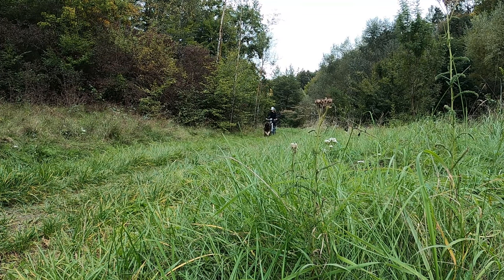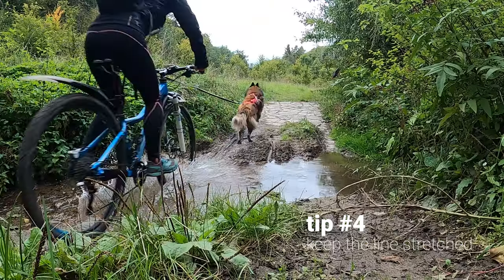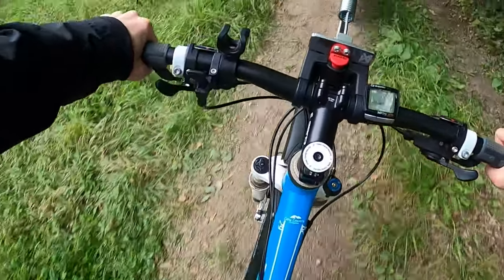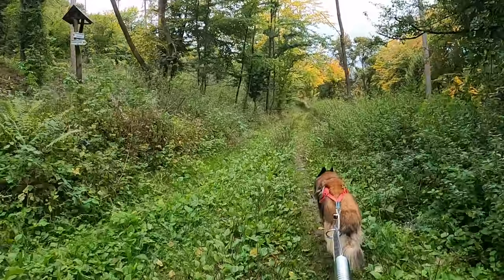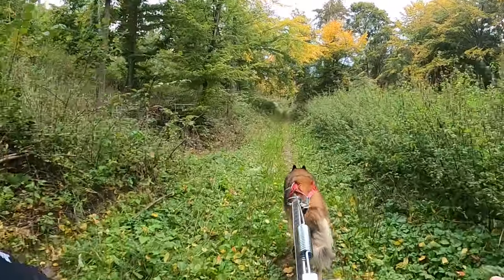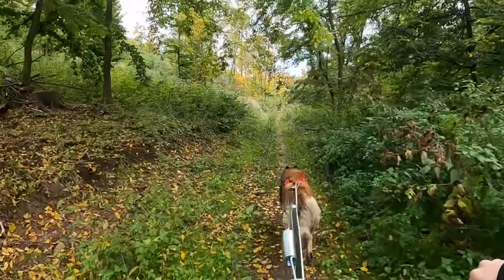Tip number four: make sure that the line is almost always stretched. Your dog is the one that sets the pace, and if you're going downhill that means you need to use your brakes to keep the leash stretched so that your dog knows you're not going to run him over. You should never pass your dog, or even worse, drag your dog behind you. It's very stressful for the dog, and if you do this in a race you'll get disqualified.